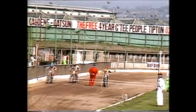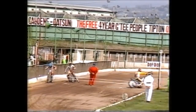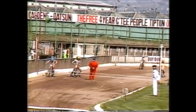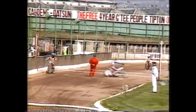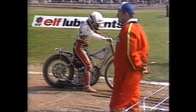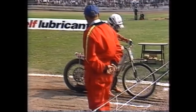Heat sixteen — three heats remaining and England again six points down, just when it seemed they were coming back. We still have three races so anything could still happen. Bobby Schwartz was unhappy with his bike in his last outing but got it firing again. Having won his first race, he's only had two third places since and won't be happy with his contribution towards the American total.